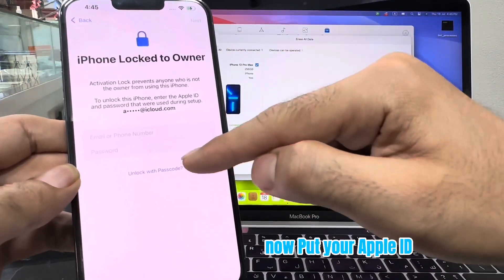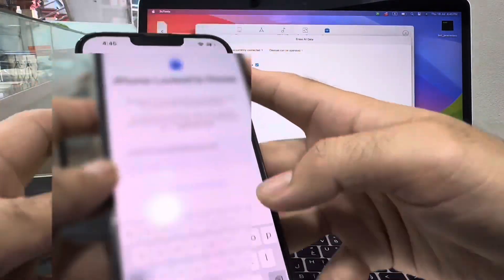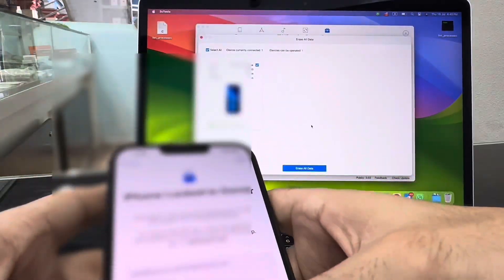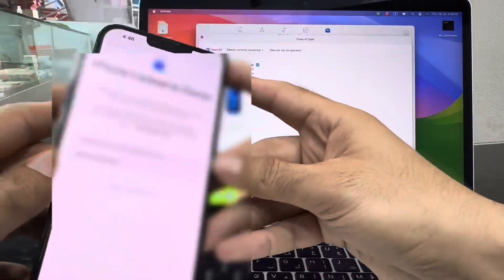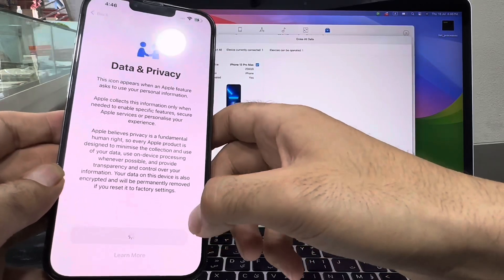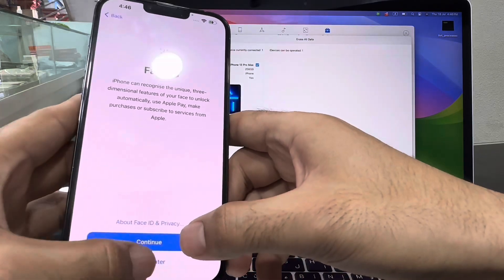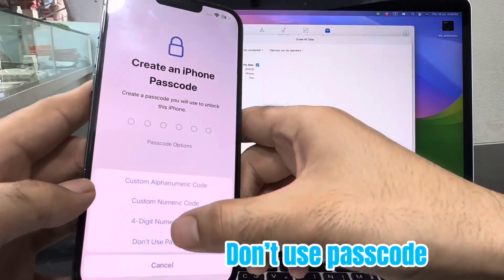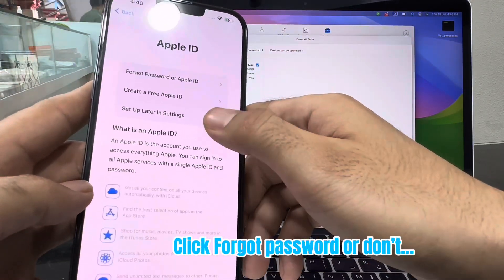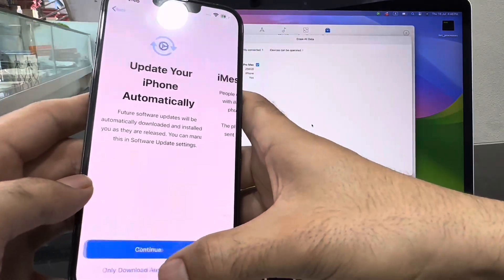Now put your Apple ID. Continue. Set up for myself. Continue. Don't use passcode. Don't transfer anything. Click forgot password, or set up later in settings. Agree. Only download automatically. Continue.